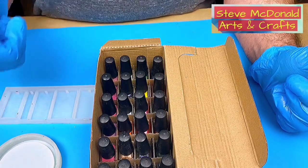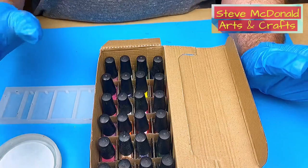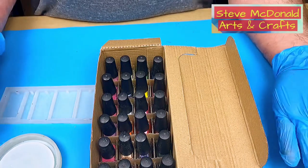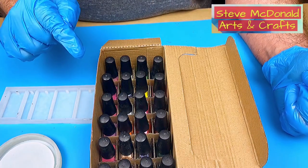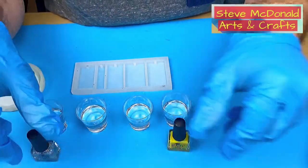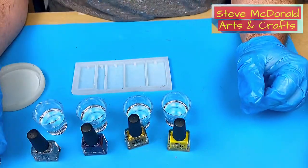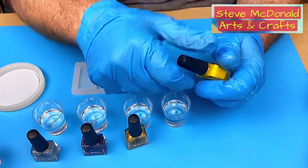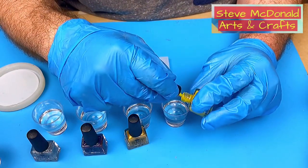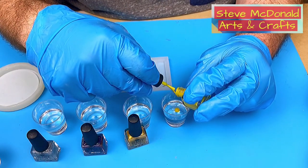Don't forget to check out the video coming up at the end of this video on some of the other experiments I've done that have been really successful — they've given great results for jewellery. Not sure this is going to do the same though. So what I've got now is my resin mixed up and I've chosen four different colours. I have no idea what colours they are, and I've also got a pot of clear. I'm going to pop some in there, but not too much because they're small pots and I don't know how this is going to react.